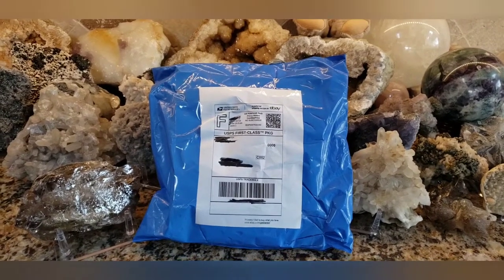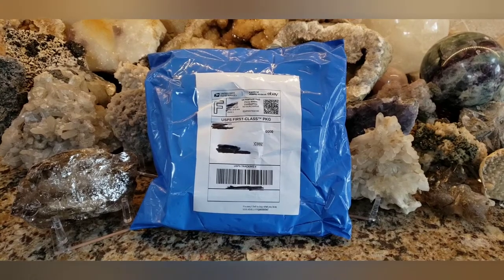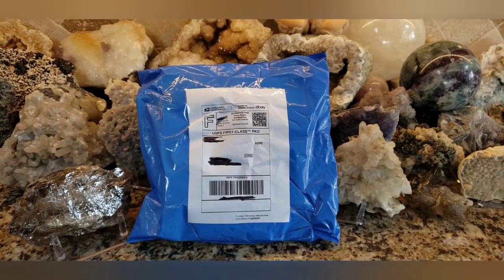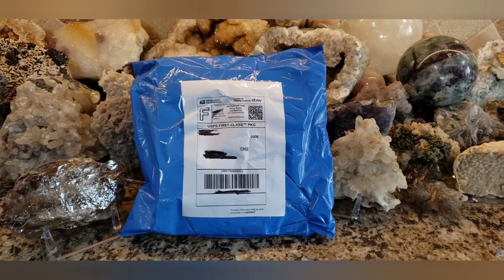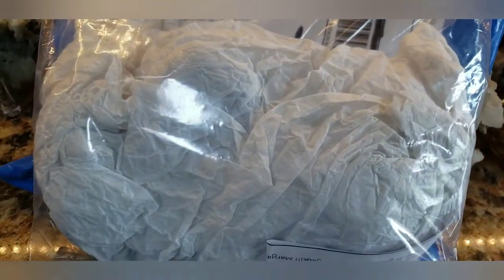Today I'm going to do an eBay unboxing. I ordered this over a week ago, probably 12 days ago. Does first class really take this long? Well, I guess it does. So let's see what's inside. I just took it out of the envelope and let's see what's in here.